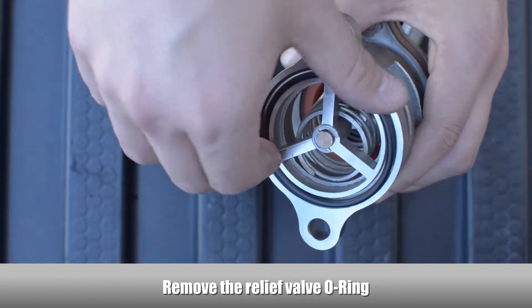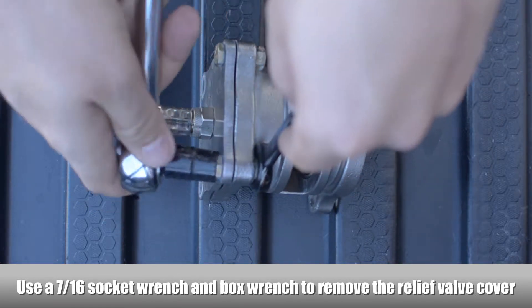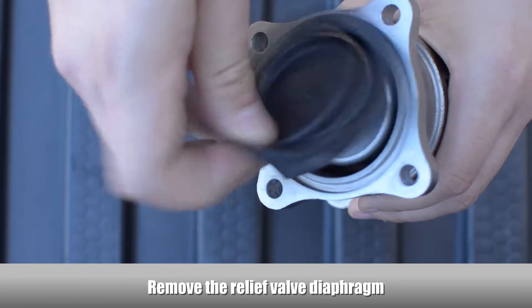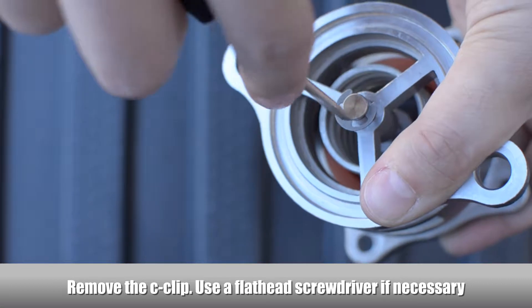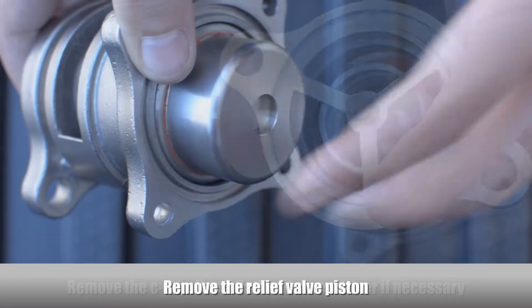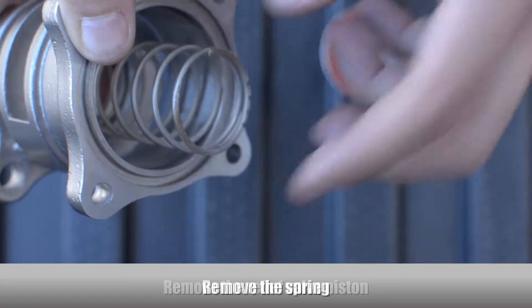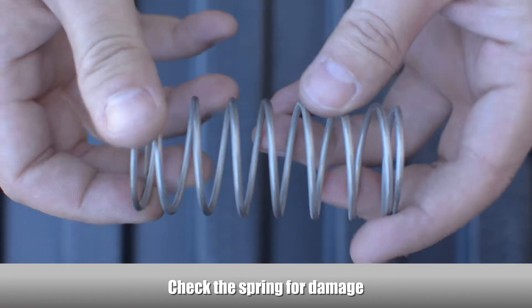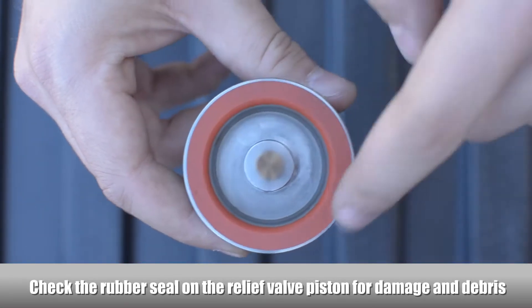Remove the relief valve O-ring. Using a socket wrench, disconnect the relief valve cover. Remove the relief valve diaphragm and remove the C-clip; use a flathead screwdriver if necessary. Remove the relief valve piston, then remove the spring. Check the spring for damage. Check the rubber seal on the relief valve piston for damage and debris.